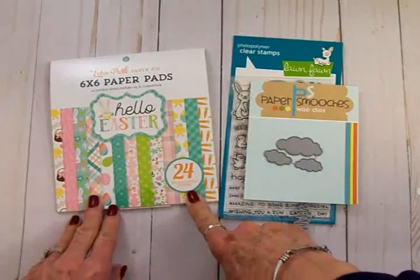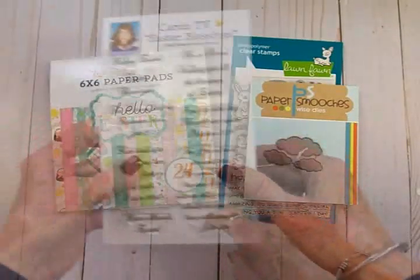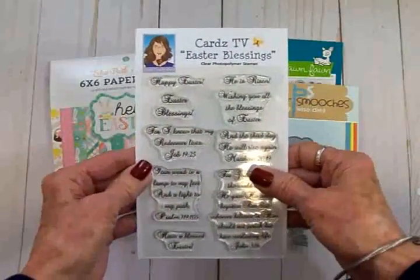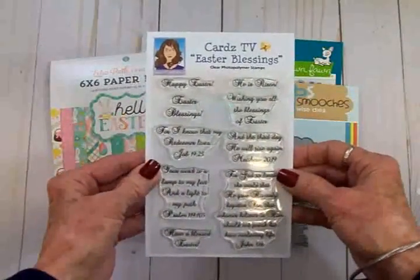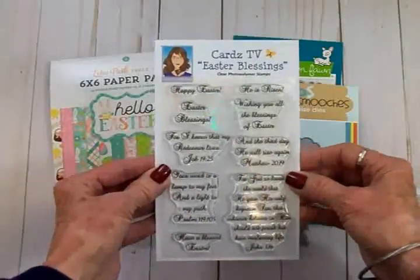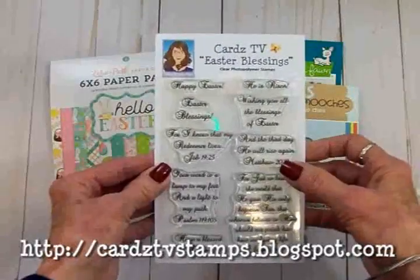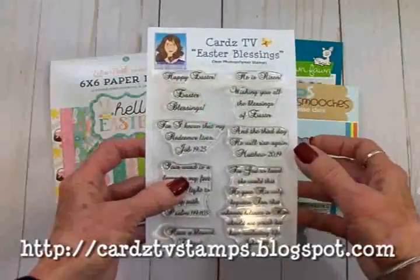The paper is going to come from this Echo Park paper pad called Hello Easter. For our sentiment we're going to be using this Cards TV Easter Blessing stamp set. Guys, this set is currently on sale for $9.99 plus free shipping and handling, and if you order it now you'll have it in time to do your Easter card.